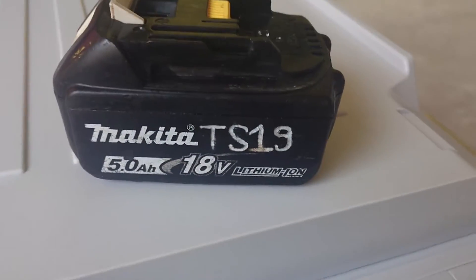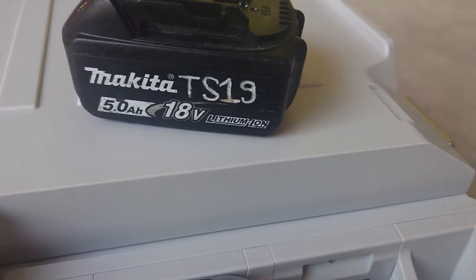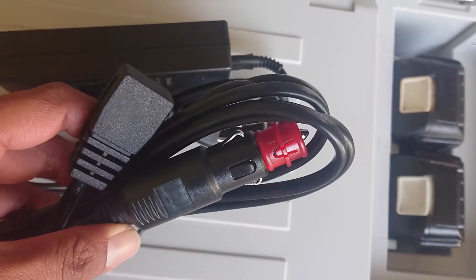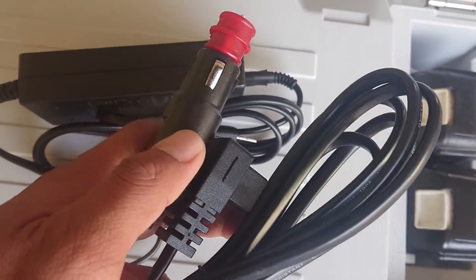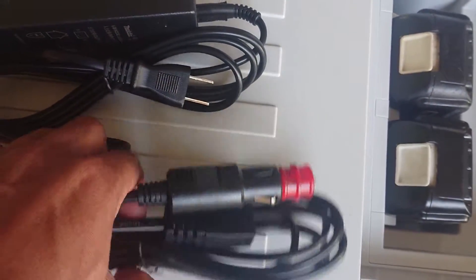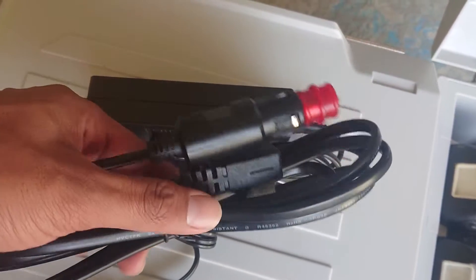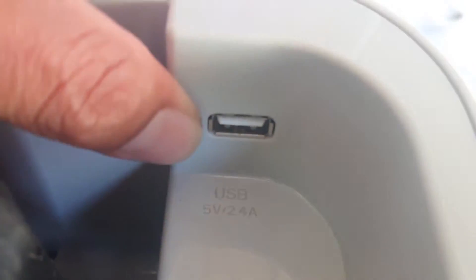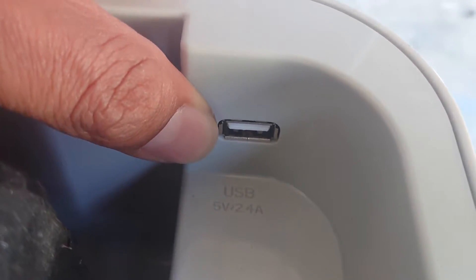This is the Magita battery, so it works with glass and cold items. You can use it with battery, AC adapter, and also a car cigarette DC adapter. So when you go to a picnic or go to the beach, it's very nice. It also has a USB 5V, 2.4A port for charging your phone.